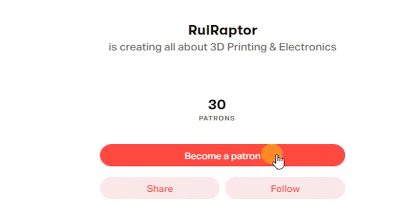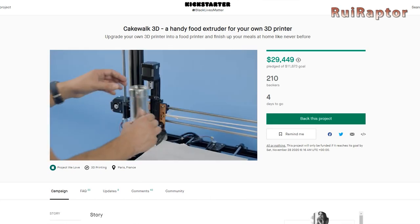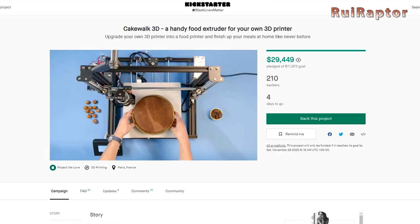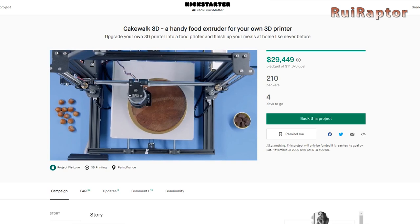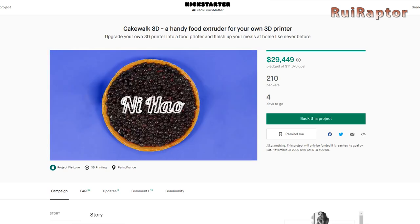Today, we will test the Cakewalk 3D kit. This kit was designed to transform a filament 3D printer into a kitchen tool. This project was created by Marine Corbeillet, a French pastry chef, and it was launched on Kickstarter in October.